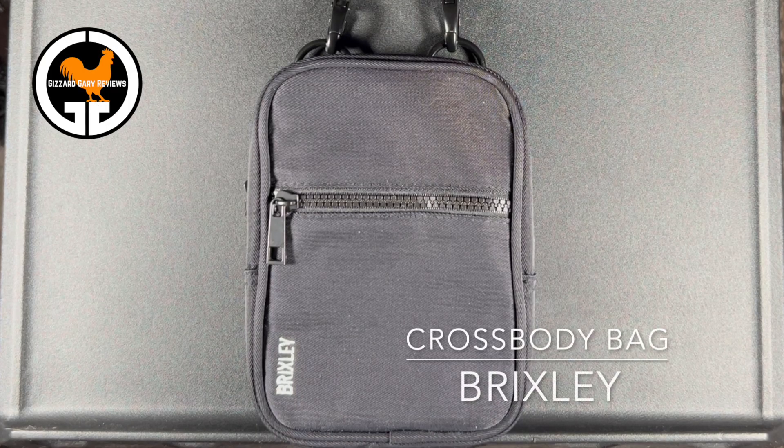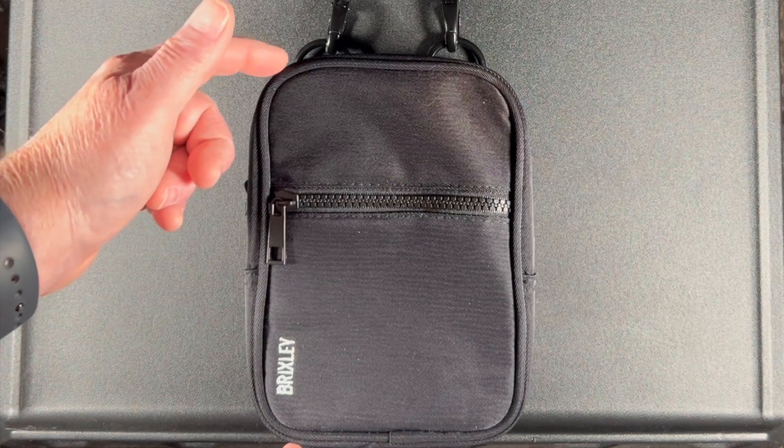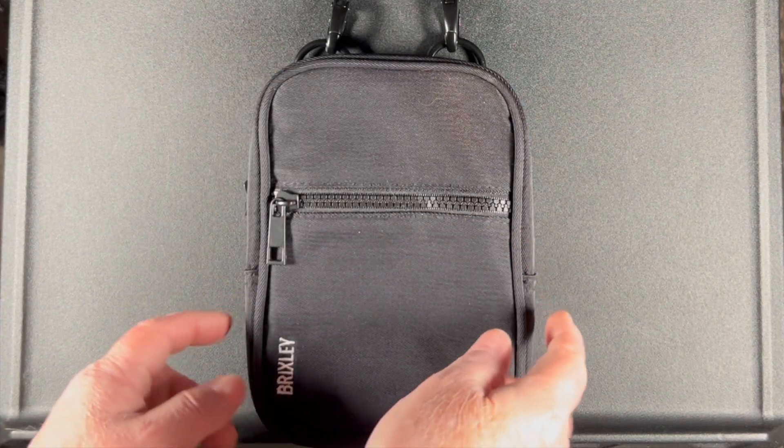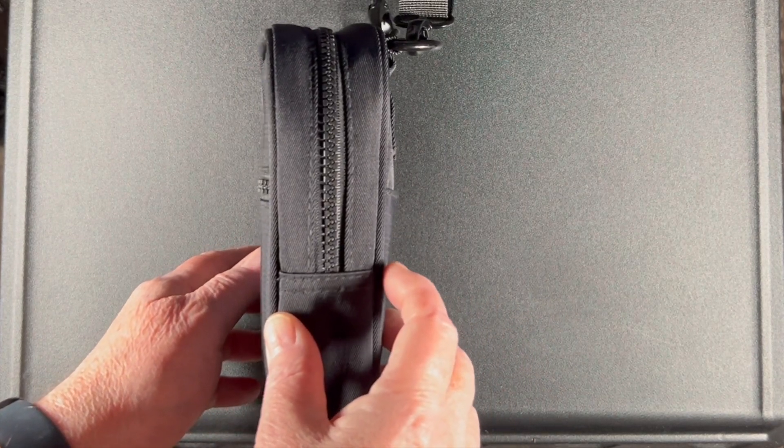This is the Brixley Crossbody Bag. The height on this is 7.2 inches, the width is 5.2 inches, and the depth is 2.2 inches.